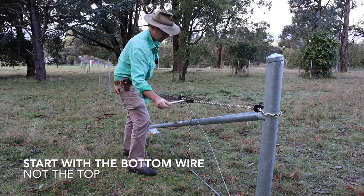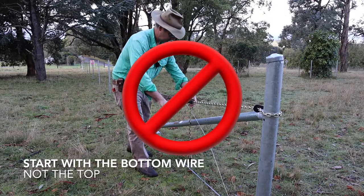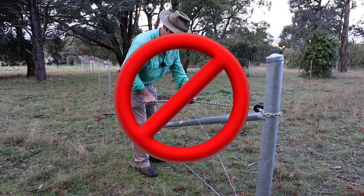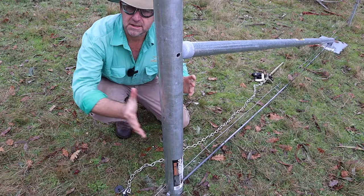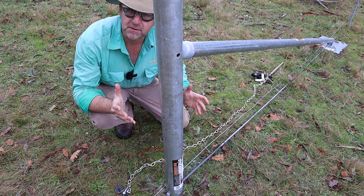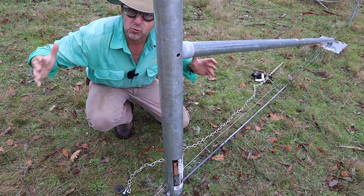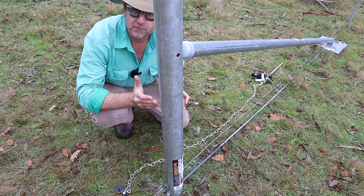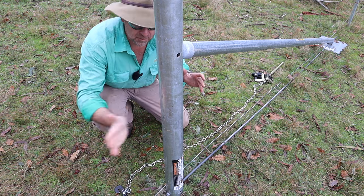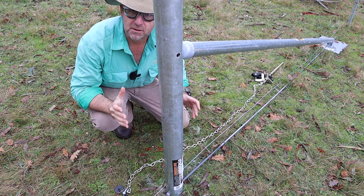Always start straining your fence wires at the bottom of your end posts, not at the top, because all end posts will move a little bit, no matter how good the assembly is. Only ever strain directly to the end post if your fence run is more than 50 metres. If it's less than 50 metres, you don't have enough take-up or stretch in your wire, and when you tie off at the end, the tension you lose will be noticeable. Over 50 metres, you should be right to strain directly to the end post.